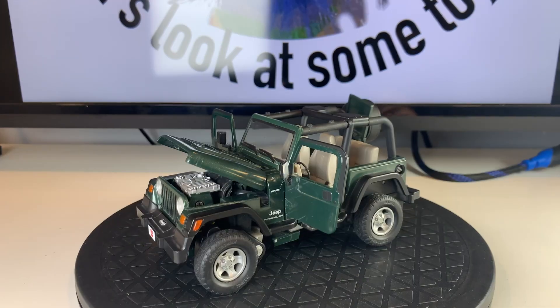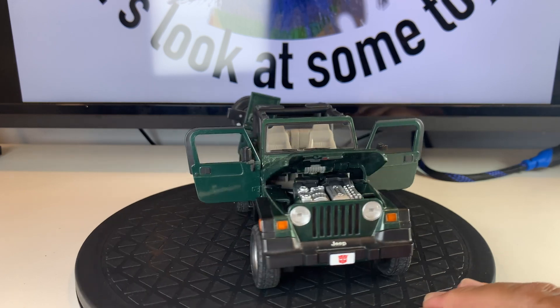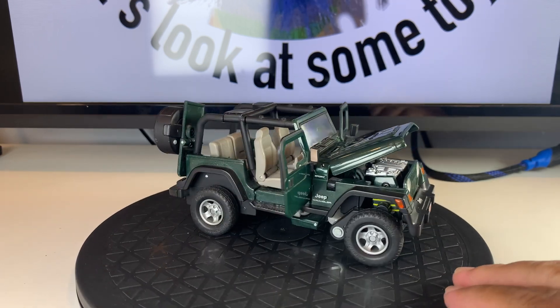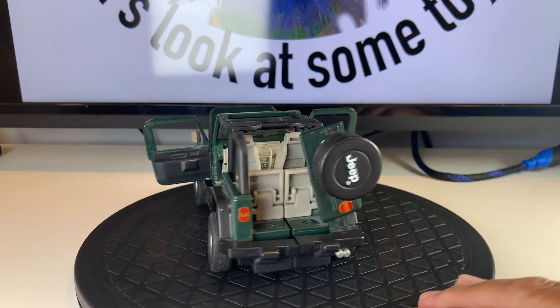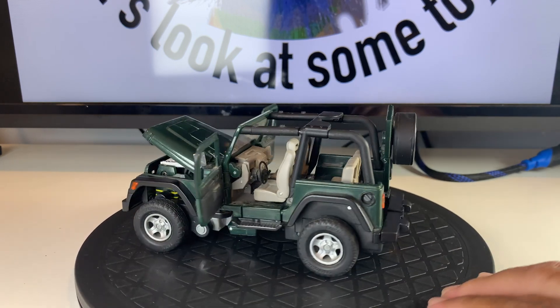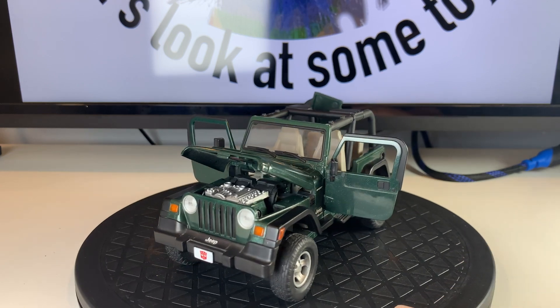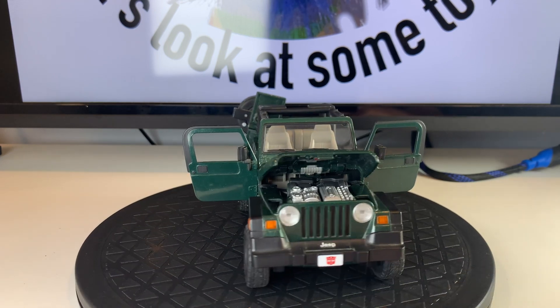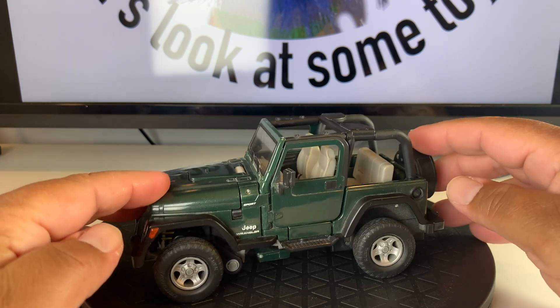Like the other Alternators figures, Hound has rubber tires, opening doors, an opening hood, and a tailgate that also opens. Due to transformation, the tailgate swings up instead of swinging out like the real vehicle. The engine block under the hood is actually sculpted under the backs of his forearms. He's got a detailed interior, just like the other Alternators. Hound is a little extra, though, because his wheels are on independent springs to simulate an off-road suspension.